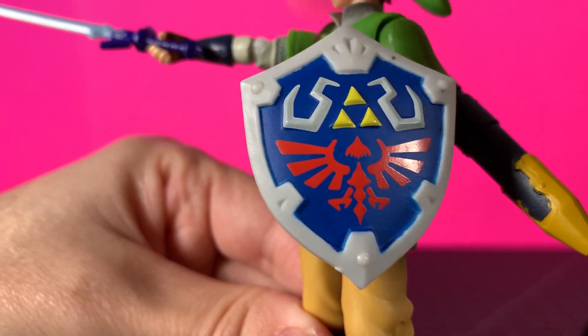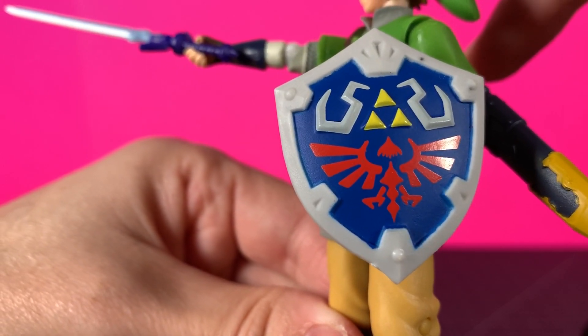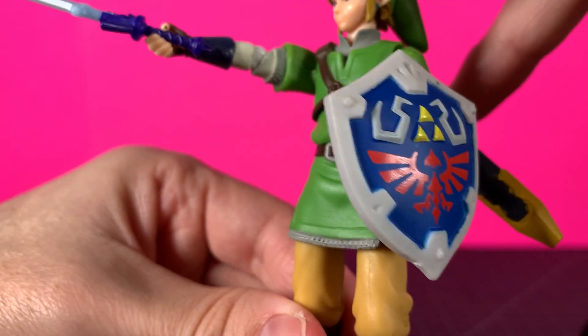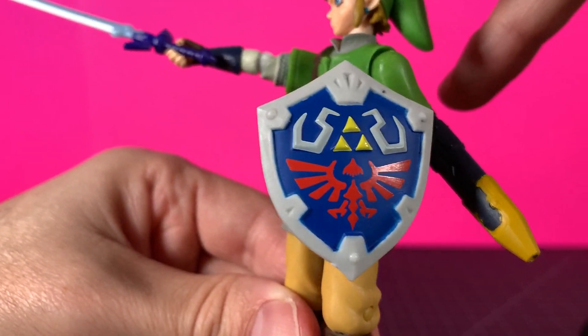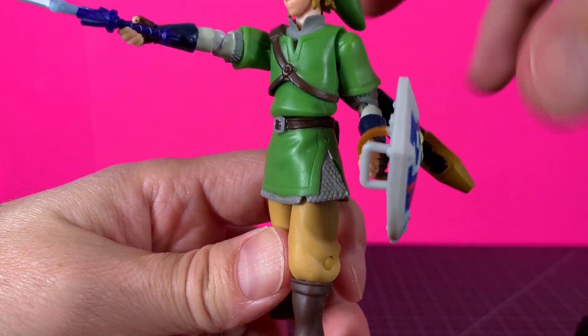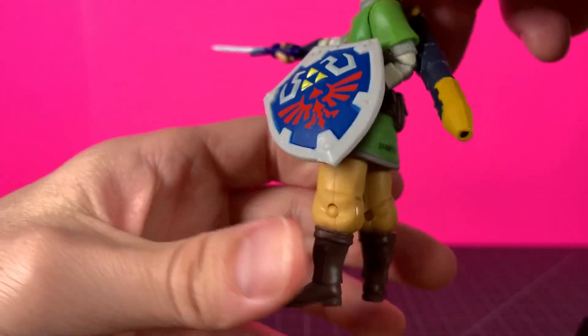First up, he's got his really cool shield. Looks really nice. Paint is good — the yellows, the reds, the blues all pop. Really nice on the very light gray. He's not fully holding it here; I couldn't get it all the way in, but it holds fine just like that.